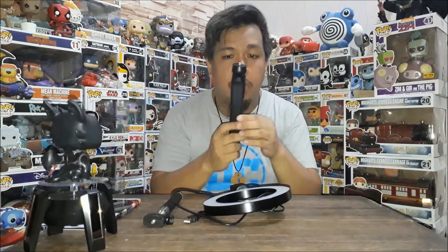Anyways, yung set of three nga — the ring light set. So first up is the tripod.